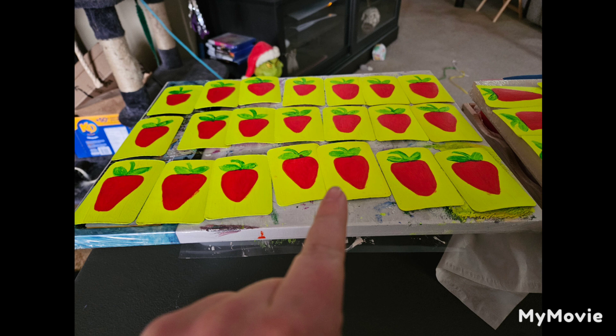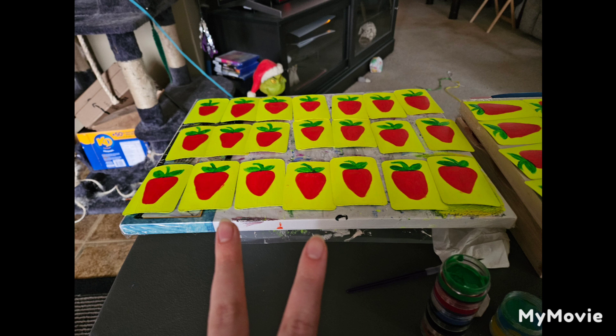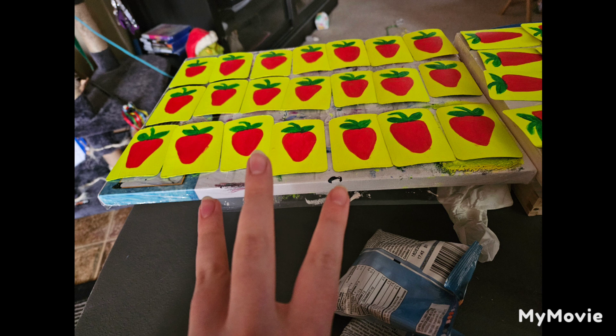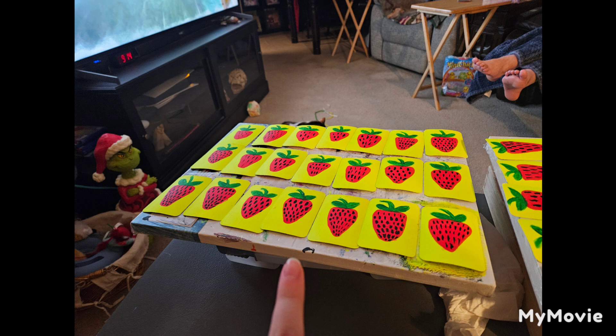Here's the first coat of green for the leaves and the stem of the strawberry, and the second coat. They're not all symmetrical, but if you look at real strawberries they're not always symmetrical either, so I think I can get away with it. Here showing off the coats of the green leaves.